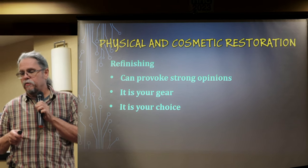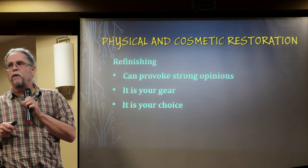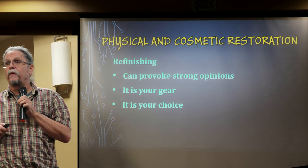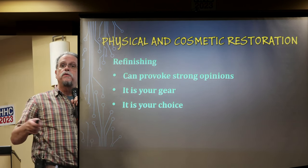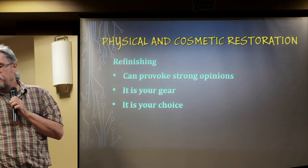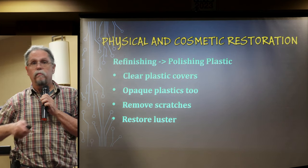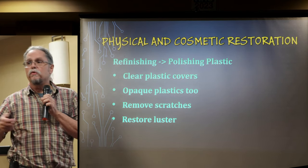Refinishing provokes a lot of emotional responses from people. I'm not trying to convince you to refinish your equipment or not — I just want to provide factual information so you can make an informed decision. It's your gear and your choice. I have gear I've refinished and some I've left with stickers and writing on it because that was part of its history.